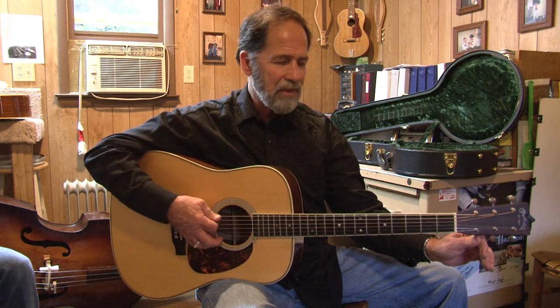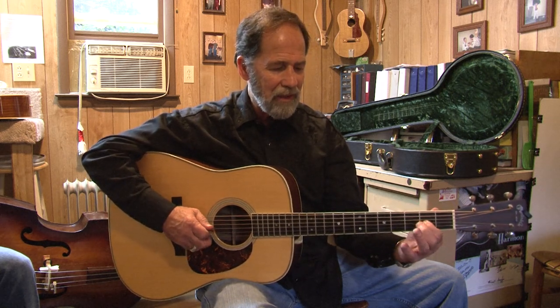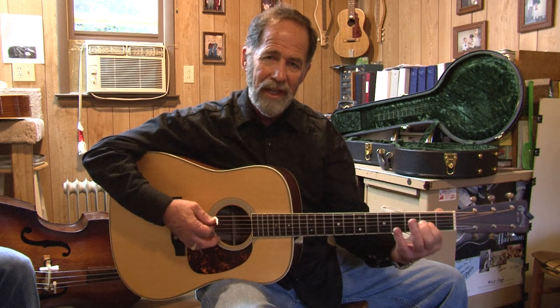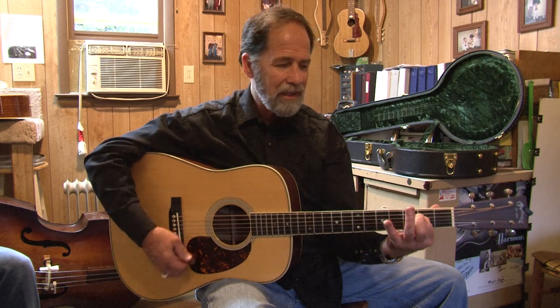What makes it real simple with this kind of tuning is that you can play one-finger chords. This would be considered your D chord — I'm putting my index finger on the G string on the second fret. It'll give you a nice open sound.